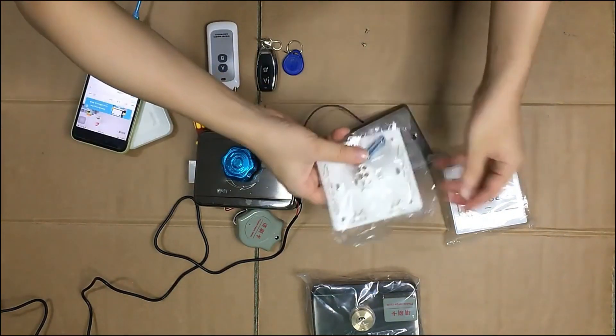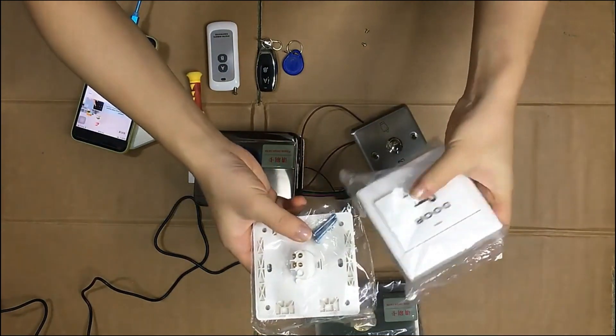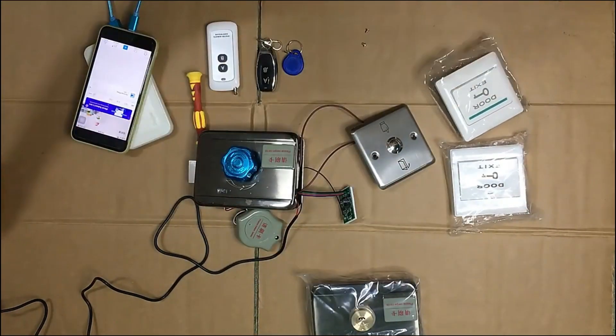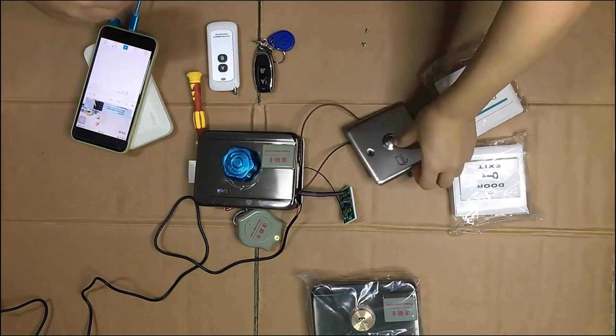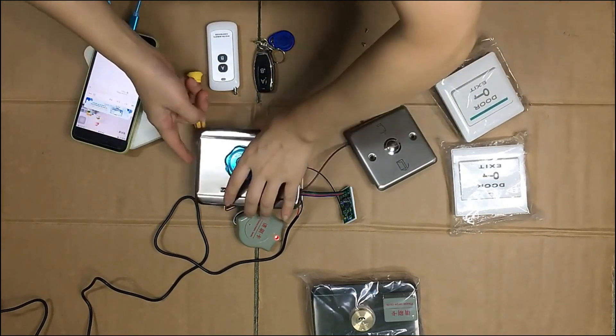There are also another two kinds of wall switch you can choose — the green type of wall switch. Now let me show you how it works. First, let me unlock it with the wall switch. You can see that it's unlocked.